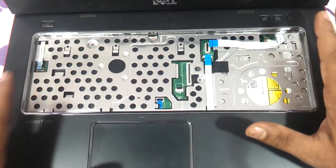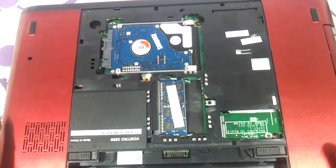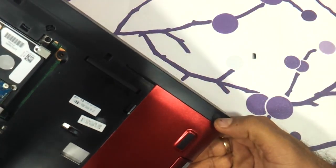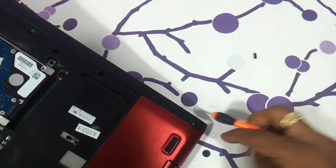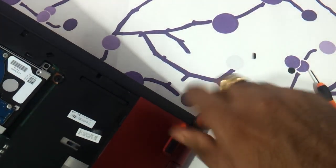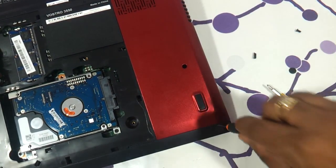We are done with the upper part. Now we need to go to the back and remove the screws there. There is a screw on the inside which you need to remove using a sharp small screwdriver. Similarly, remove the screw on the other side as well.